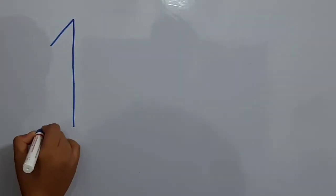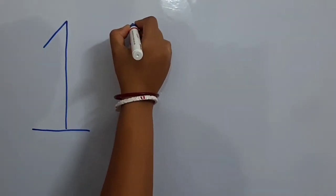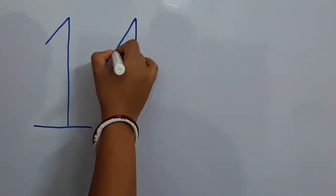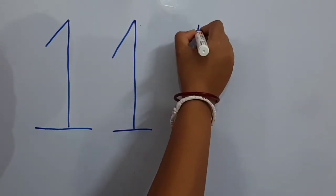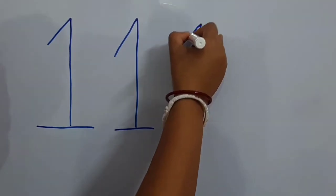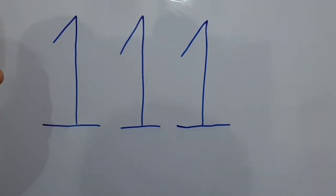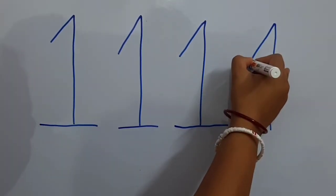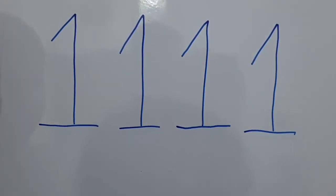Let's do it once more: standing line, slanting line, sleeping line. Do it with me — standing line, slanting line, and sleeping line.